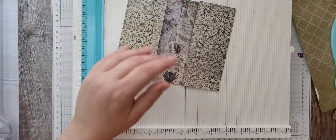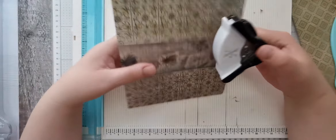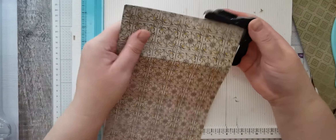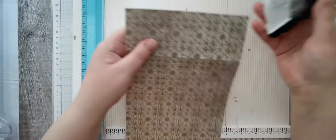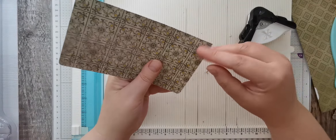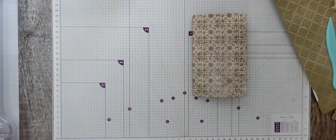Then I've got my corner punch and I did every single corner. Make sure it's all the way in - it's a bit tough because it's double. Then do these ones and these as well. So that's that - let's move my scoreboard out of the way.